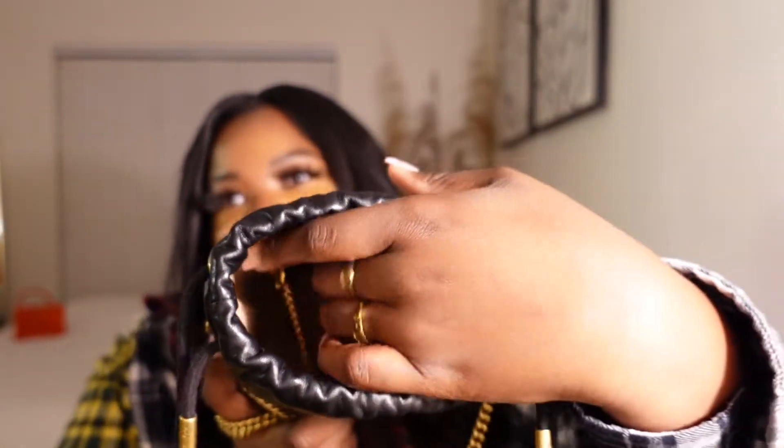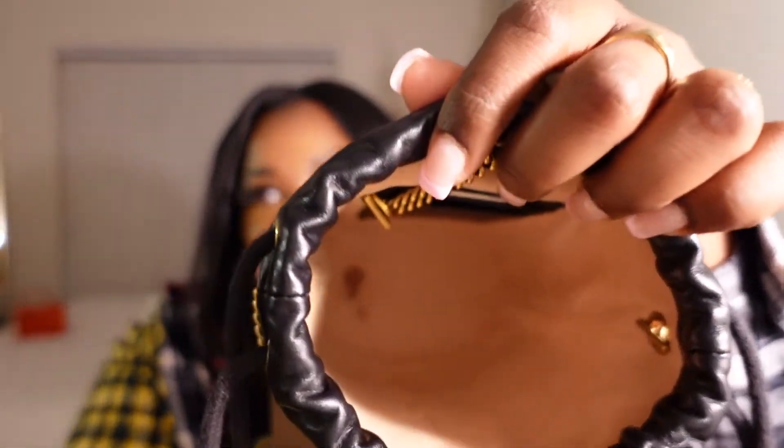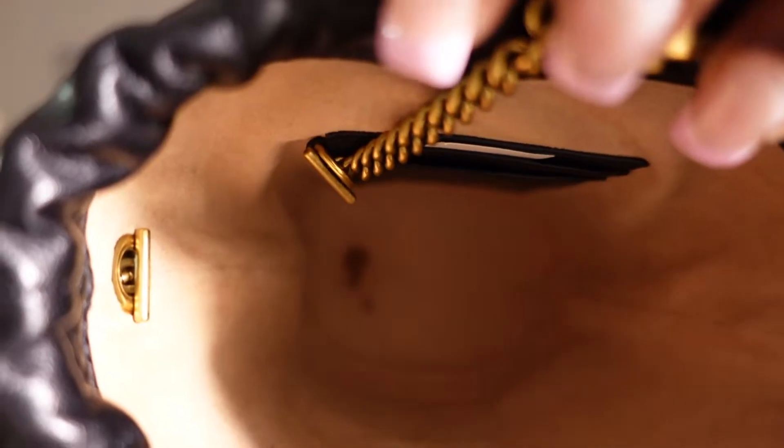I had an incident with a tube of lip gloss versus my baby, and the lip gloss won. There is a stain on the inside from the lip gloss and I have no clue how to even get that out. There is this stain there, but of course I know now to put my lip gloss in a little plastic bag before I put it in any of my purses, really. You live and you learn, of course.